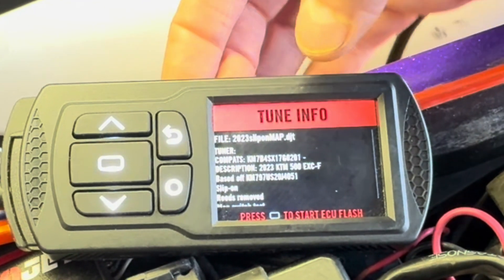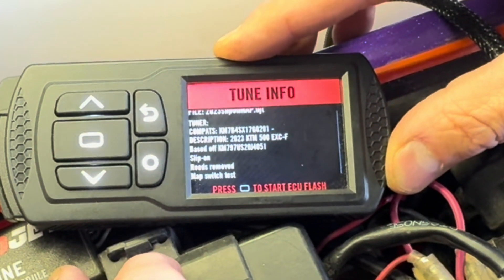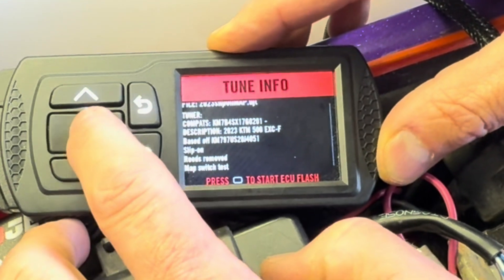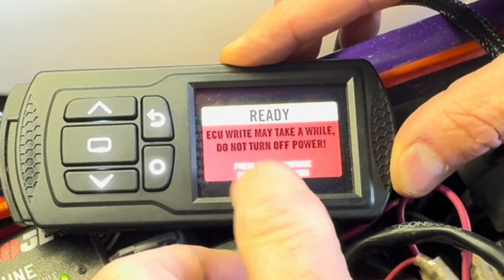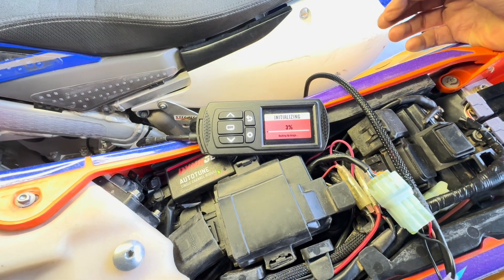Enter will take us to a screen where we have notes. There'll be written information about the type of tune and any attributes regarding that tune. We're ready to press Enter because we want to flash that to the bike, so press the Enter button again. It'll ask you a final time: are you sure you want to do this operation? Yes, we do. It'll take about two and a half to three minutes to fully flash your ECU.